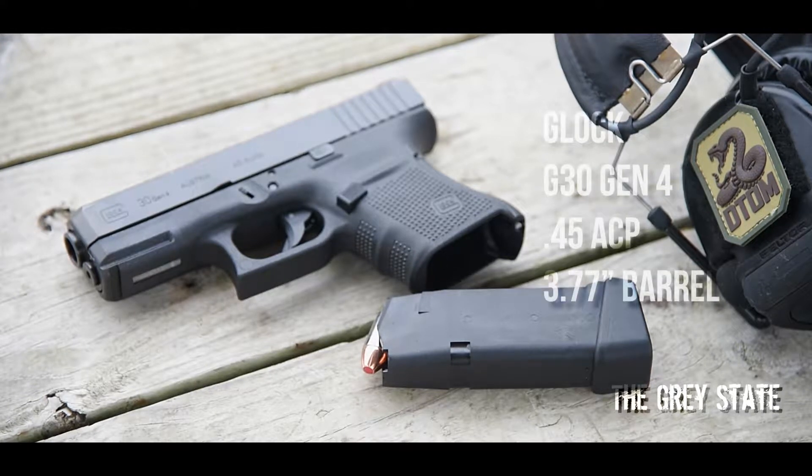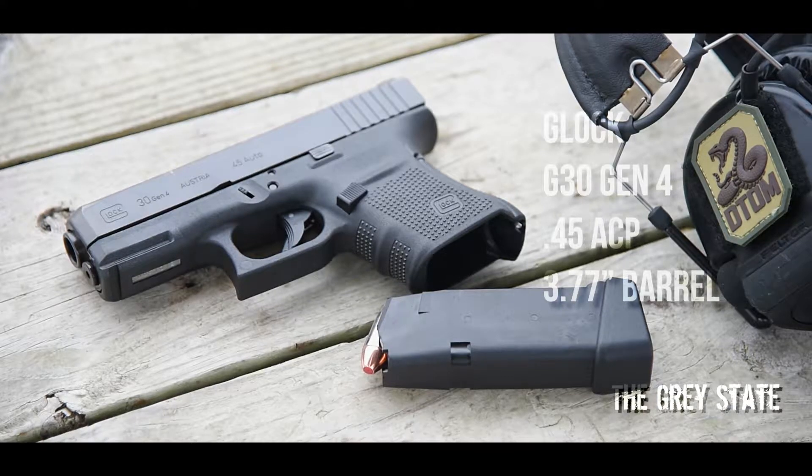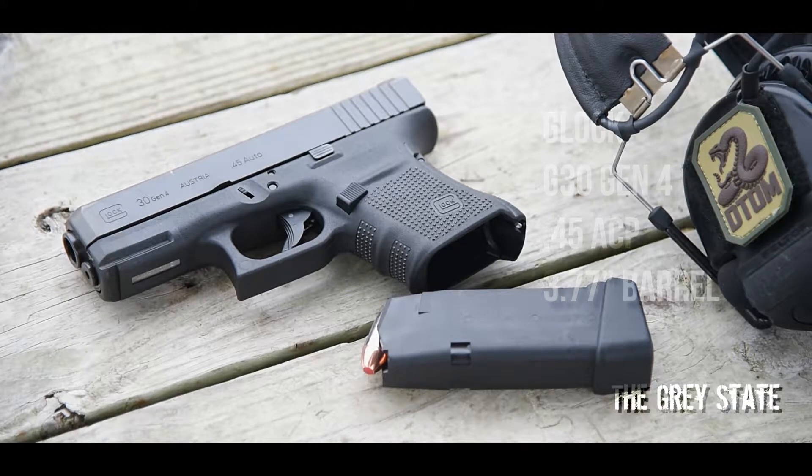Since I'm primarily doing personal defense rounds, the platform for testing today is going to be this Gen 4 Glock 30 chambered in 45 ACP. It's got a 3.77 inch barrel. Let's get started.